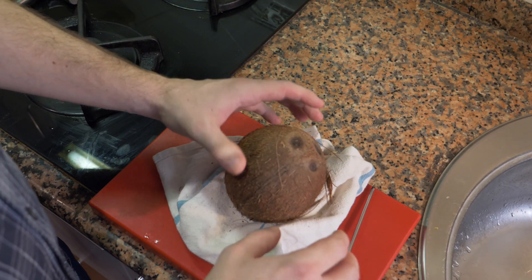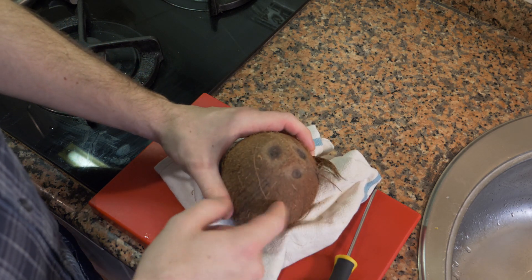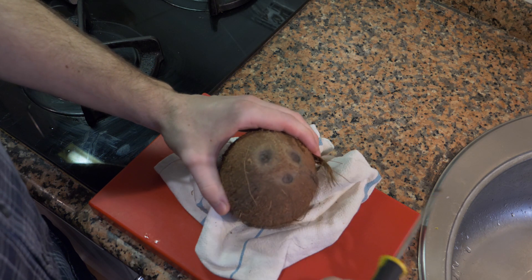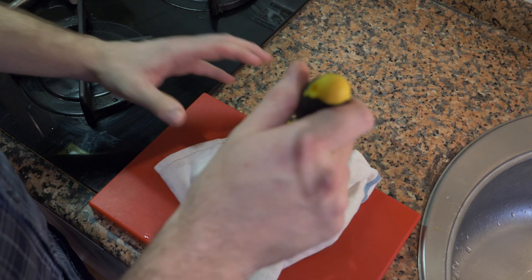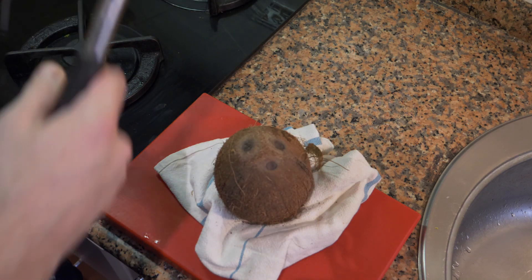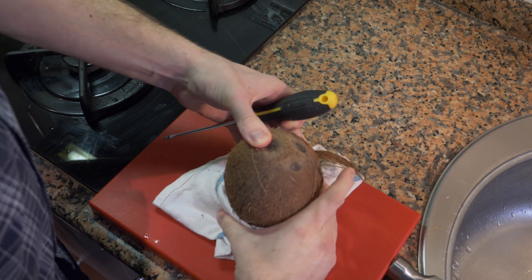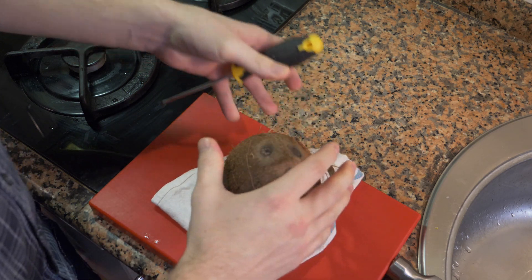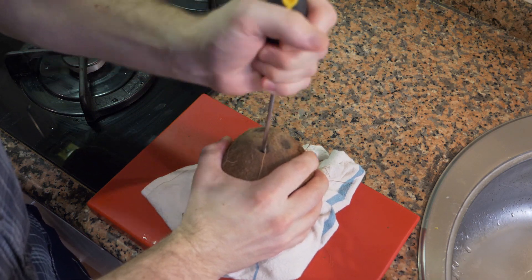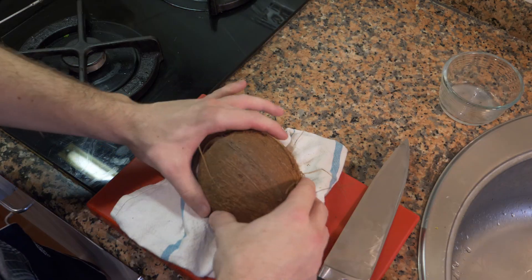Now for the coconut — there are a few ways you can do this. Get a rag or towel, put it underneath, and we're going to take the liquid out. The easiest way is to use these eyes right here — take a screwdriver and a hammer or mallet and break through. You want to make sure everything is secure and nothing is going to move. You'll hear the air and then you're in. There's not a lot of water in there.